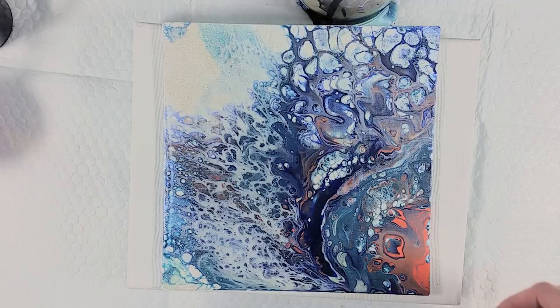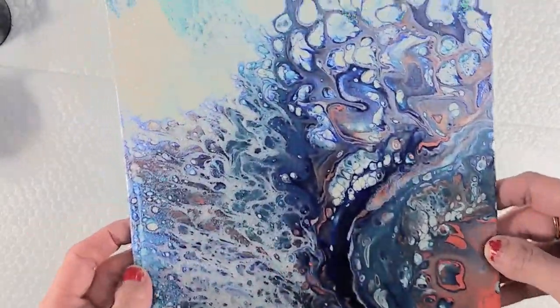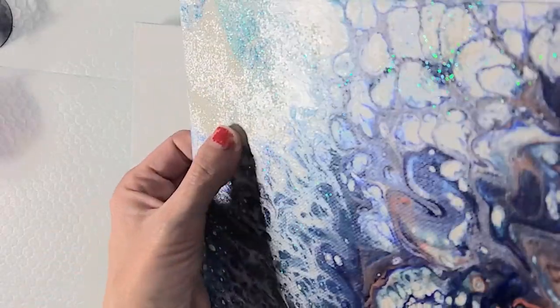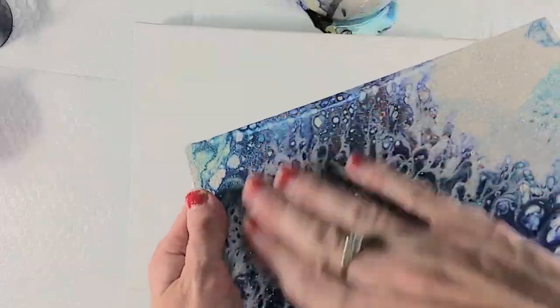Hi guys, welcome back to my channel. I had a request to see the glitter painting dried, so here it is. If you haven't seen it, I will link to it in the description bar. They wanted to see how the glitter is sticking, and it's on there, you can see pretty well.